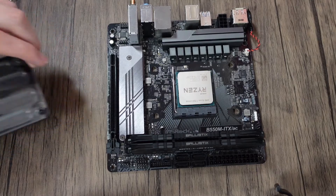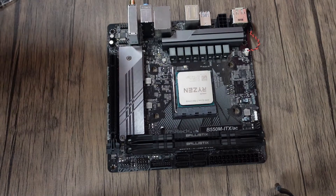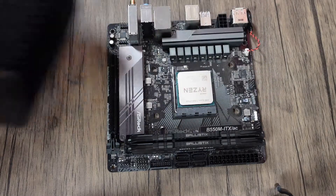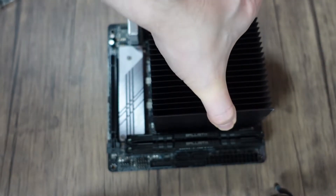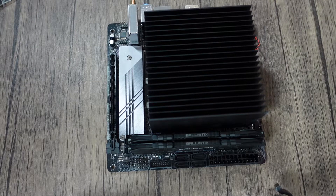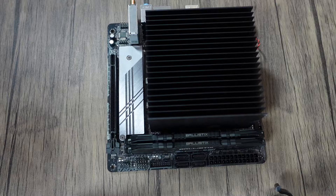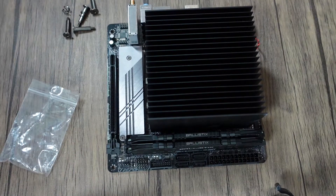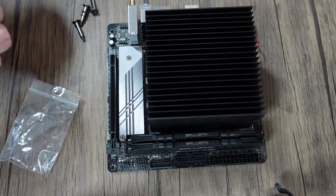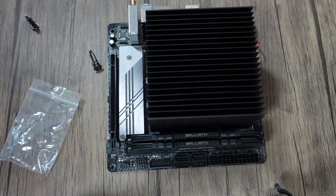To get this installed, it's quite simple — you do not need the typical AM4 bracket; that can go away. It just literally sits on top. Obviously pick your orientation, but that way is probably the best. As you can see, it's quite substantial. It gets installed from the back. It's a bit fiddly, but it's hopefully going to be worth it. Some sticky washers are included to keep the screws in place while you're doing this.